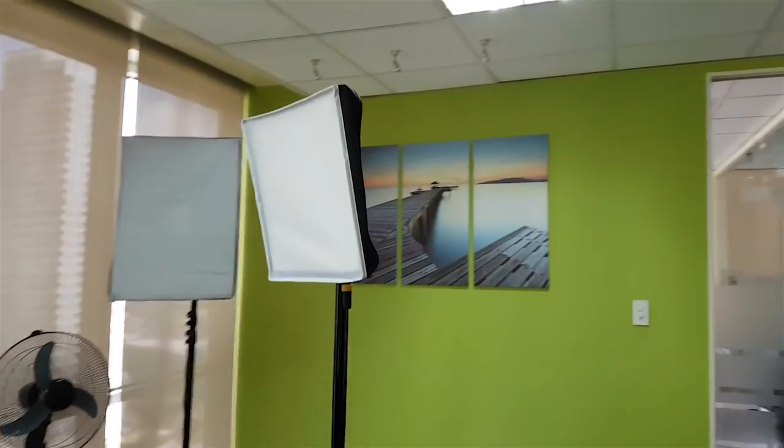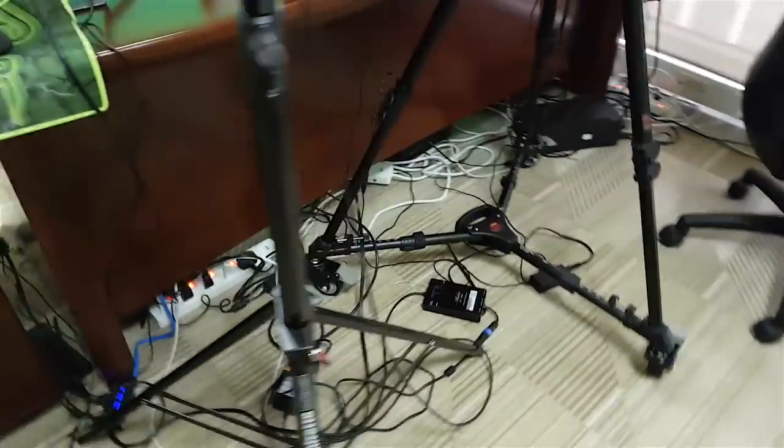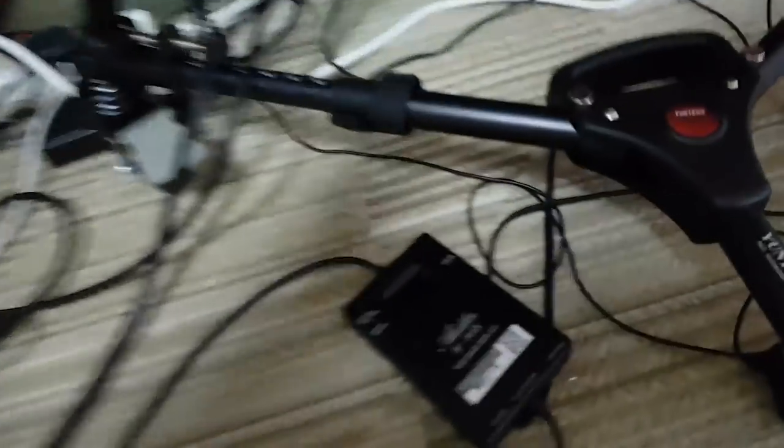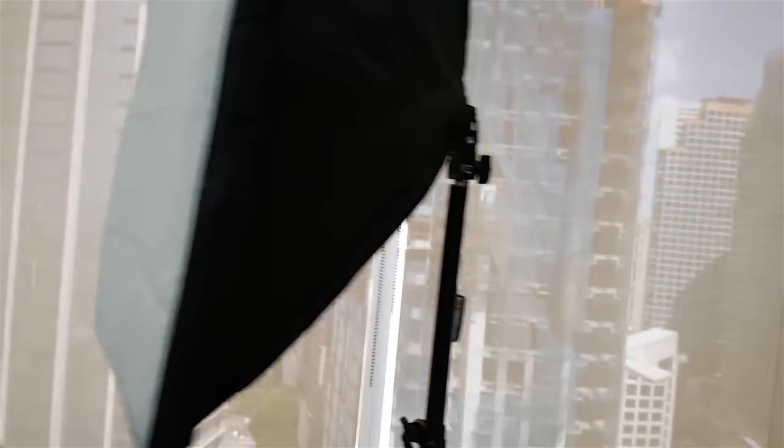This is some extra lighting that we power through this little box right here. I just turn on the power and it turns on the light. This is my original soft box light that I also still use.